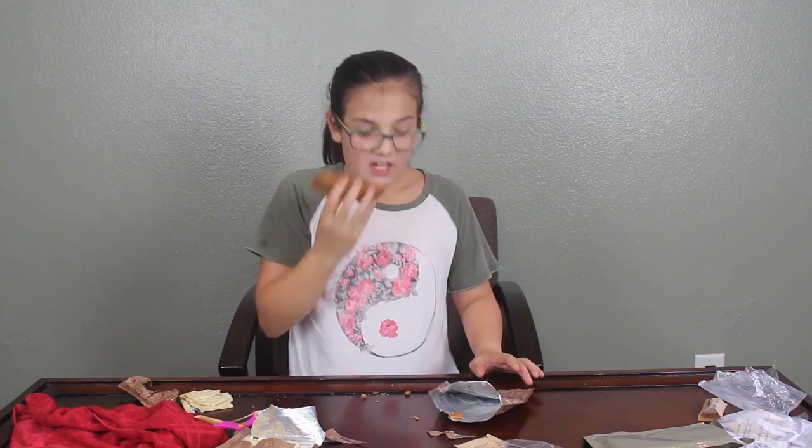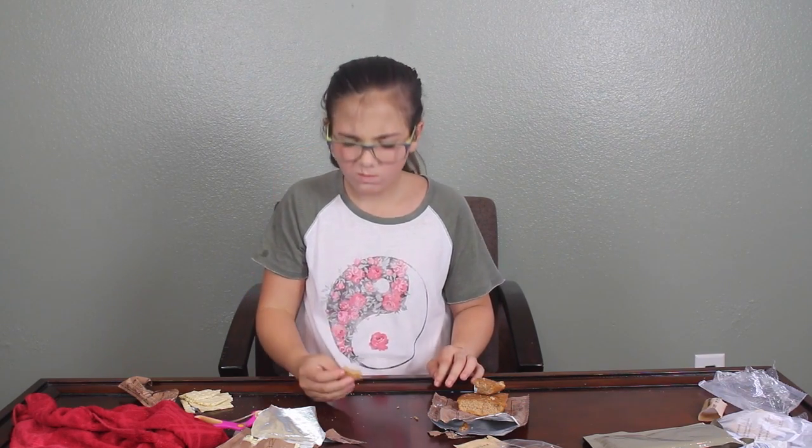The next one is the spice cake — it's like pumpkin bread. It's spice pound cake. Three, two, one. Stale. Very dry. I gave it a seven.